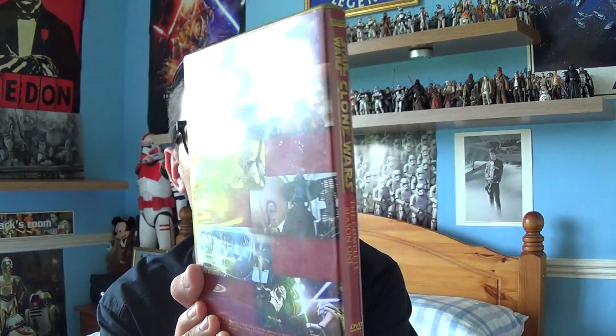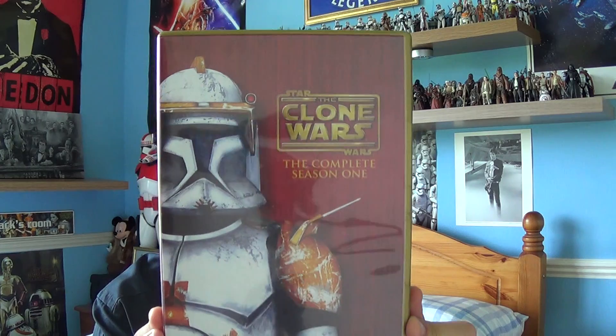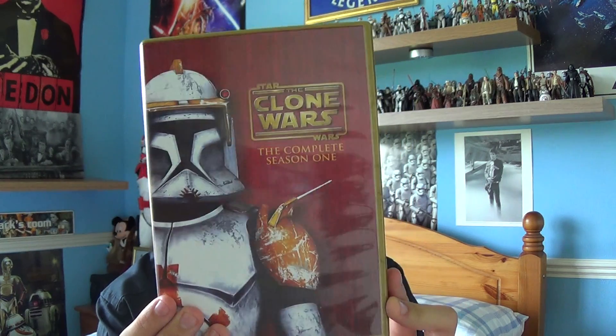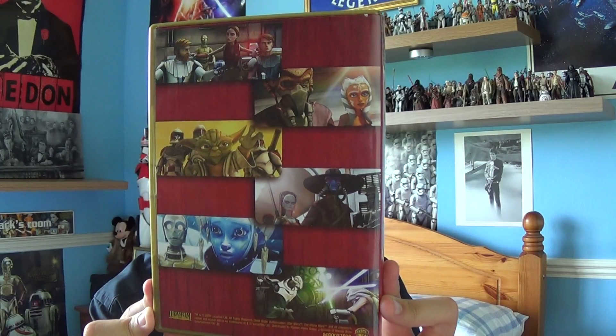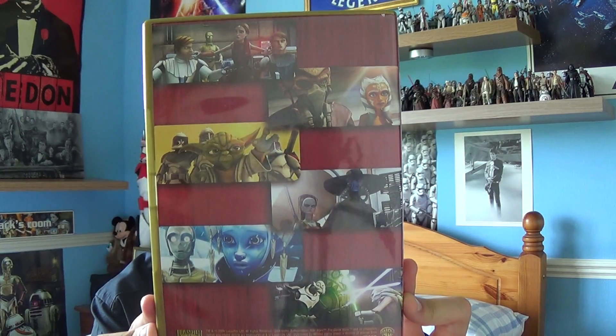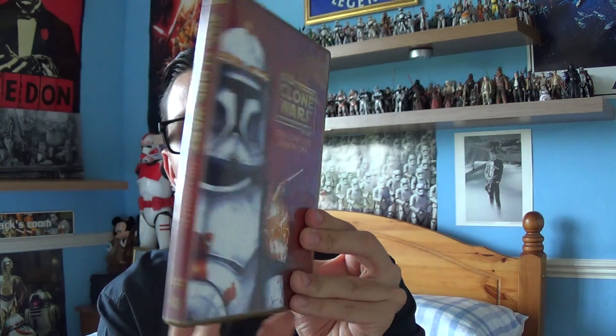So this is Star Wars: The Clone Wars — The Complete Season 1. At the front you've got an image of Commander Cody. On the back you've got various characters from Star Wars: The Clone Wars Season 1. If you just open up the protective case, you have four CDs in there as well.